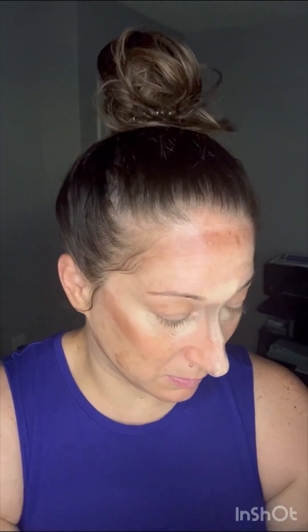Next I'm going to go in with my concealer using the other side of my detail brush — inner and outer corner of my eyes, down the center of my nose, cupid's bow, and of course my chin. Then I'm going to go into my foundation and apply it everywhere else.